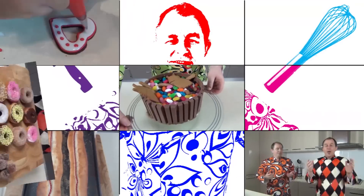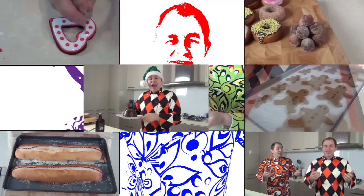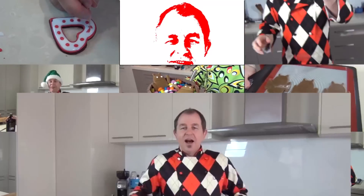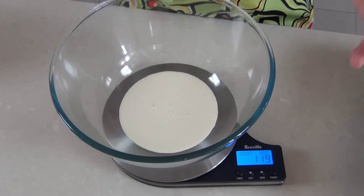Hi everyone and welcome to Steve's Kitchen. Today we're going to make a rainbow cake — and not just a rainbow cake, we're going to make an ice cream rainbow cake, so that's a lot of fun. What do they say is at the end of every rainbow, a pot of gold? I get my fairy tales muddled up. Let's get on and make this rainbow cake.